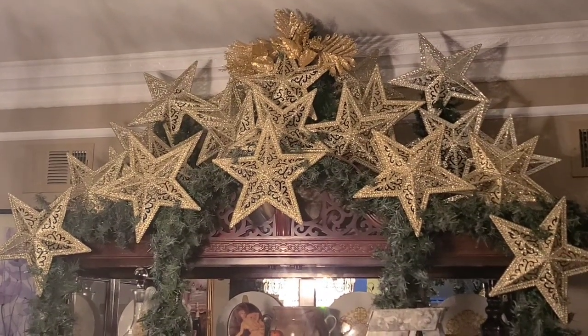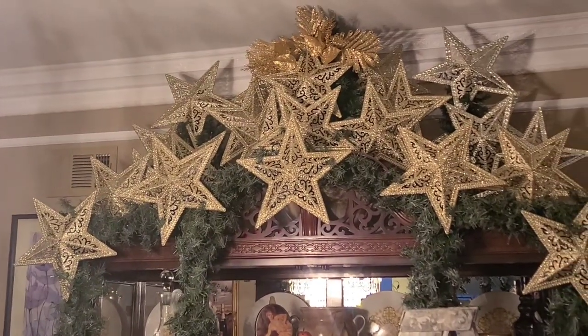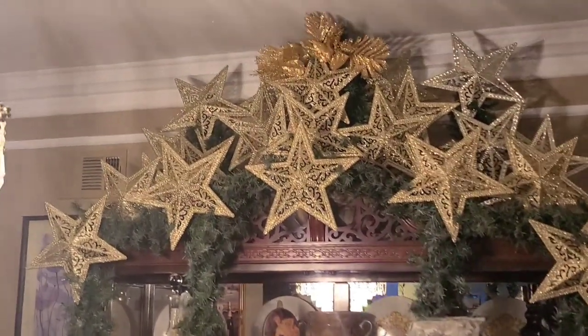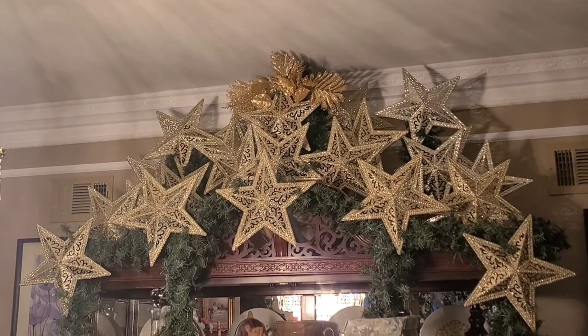As soon as my sister-in-law came over and she walked in, she said, 'Oh my God, I love those stars so much.' So they did make an impact and I was nowhere near done. I figured, OK, I guess I'm on the right track, so I'm just going to continue — I just need to figure out a little bit better how to do this.